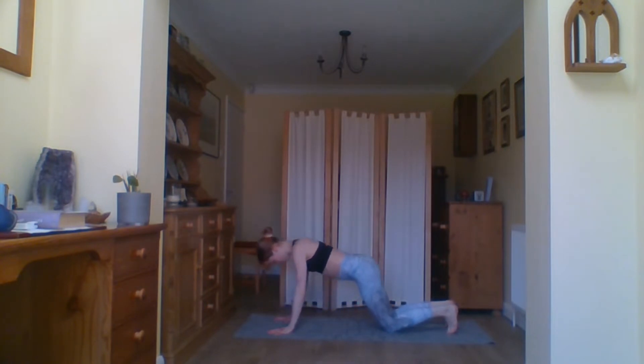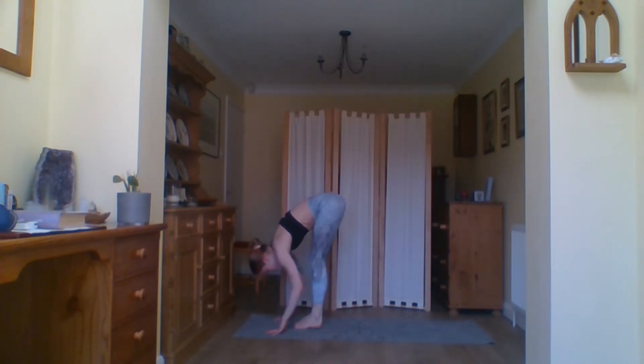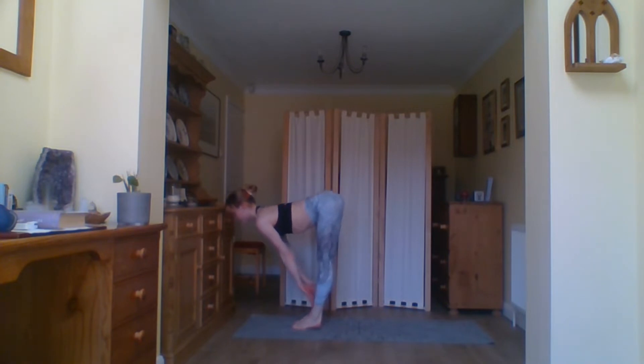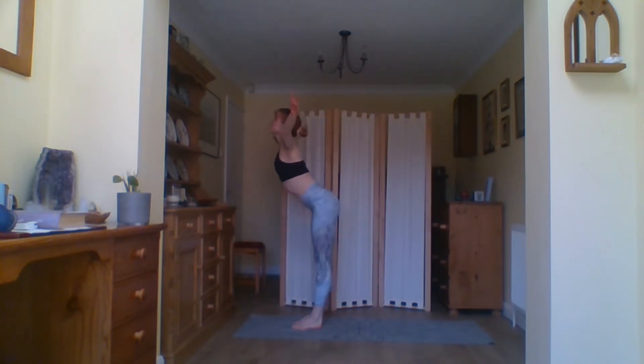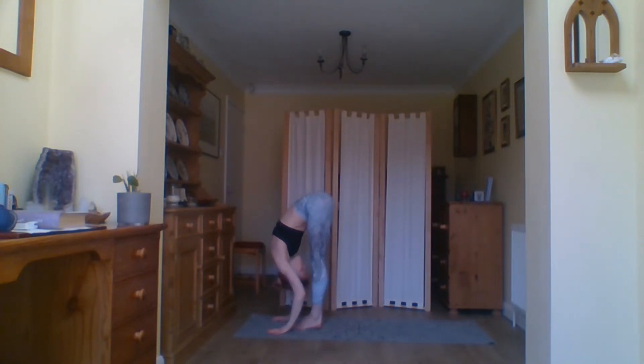Inhale the hands come up, exhale coming into your forward fold. If you need to bend the knees, keep the weight out of the heels. Inhale half rise, exhale coming into your forward fold and stepping back into your plank. Take a breath where you are, exhale. Drop the knees, chin and chest to the floor, inhale baby cobra, exhale come into your downward facing dog. Take a breath, inhale look to the hands, exhale step the feet to the front of the mat, inhale half rise, exhale forward fold, inhale all the way back up to standing.